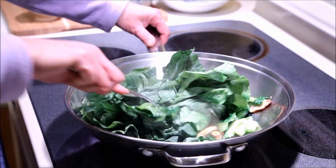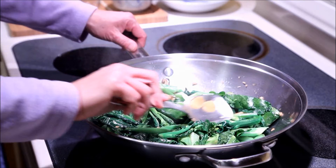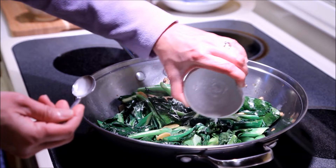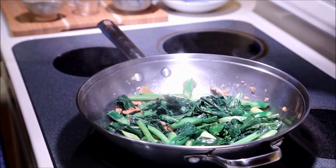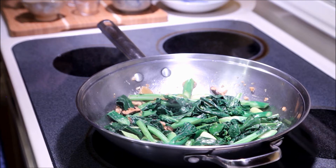Fry for another couple of minutes or so. When vegetables are nice and wilted, add the cornstarch. Give it a good stir. You can see that it's nice and dry and not soggy at all. When the cornstarch has thickened, you can turn off the heat and add the sesame oil.